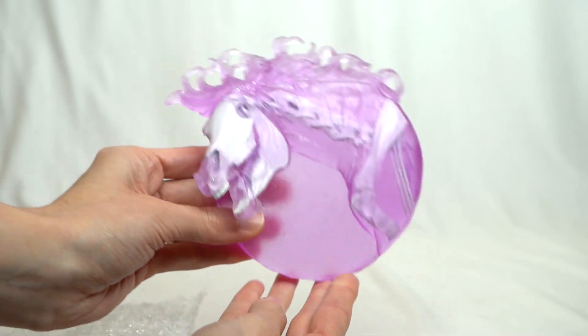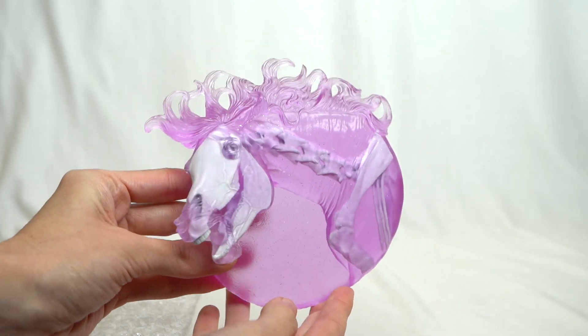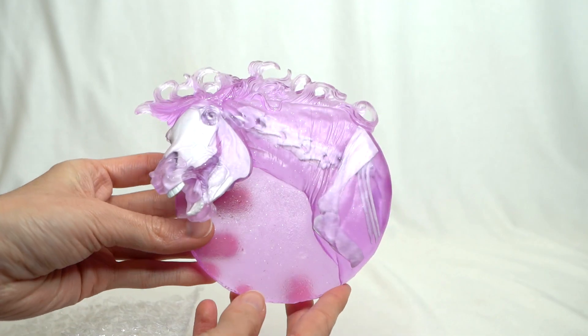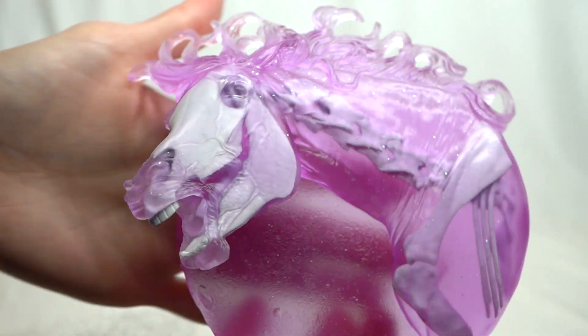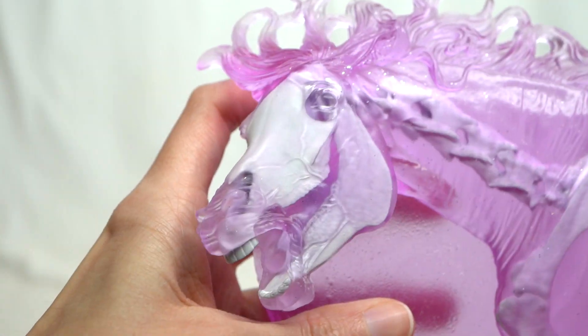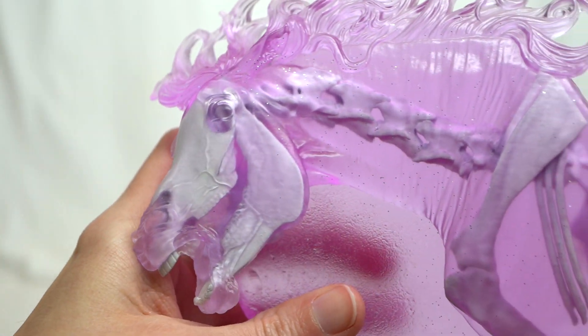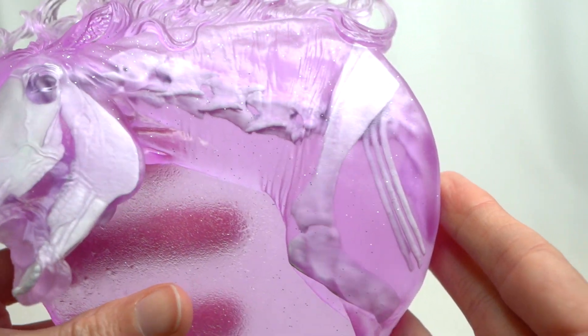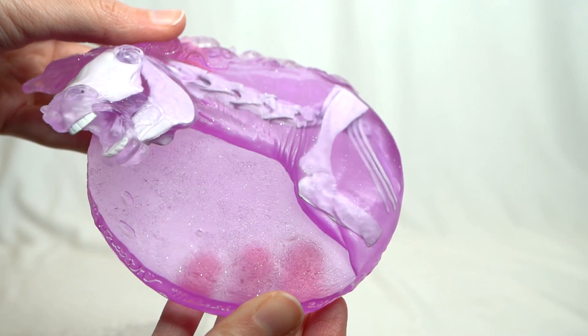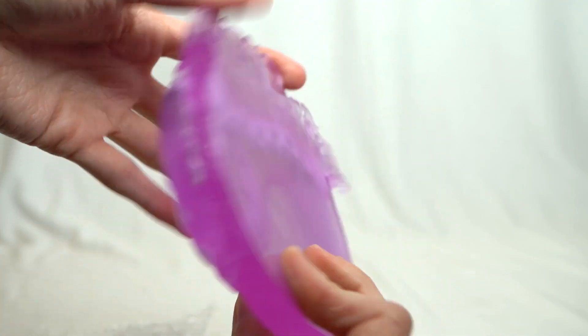First up is a fun purple pinkish medallion done in translucent resin that has a little touch of glitter in there, and of course perhaps the most noticeable part are the beautiful white bones inside this medallion. It is so cool and a perfect thing to show off for the Halloween season. This particular medallion mold is called Rafe.